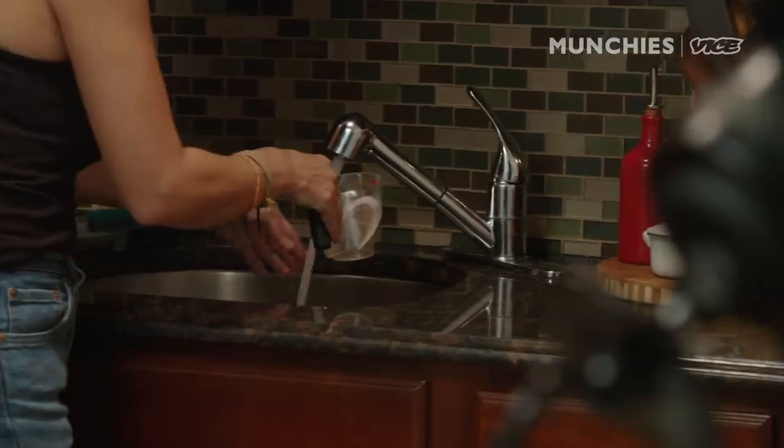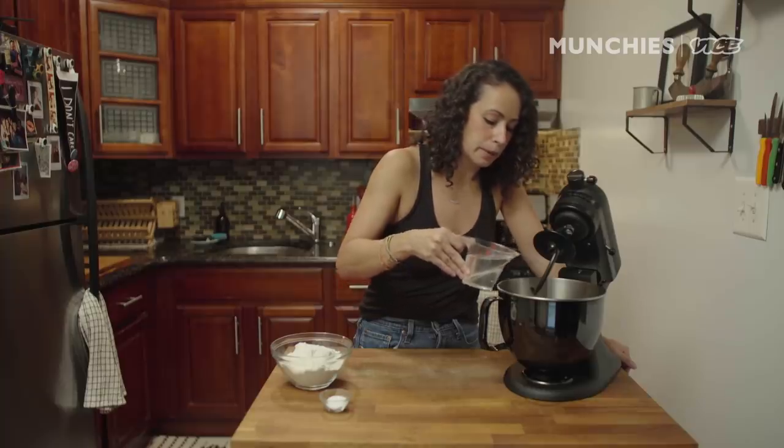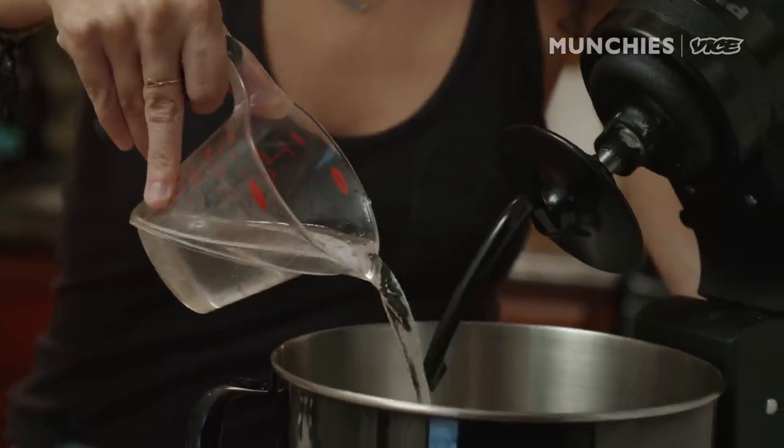Let me add some water — one cup of water, heated up to about 115 degrees. Usually your hot tap water is pretty good. We want it to be a little bit more of a hydration than a normal dough would be.